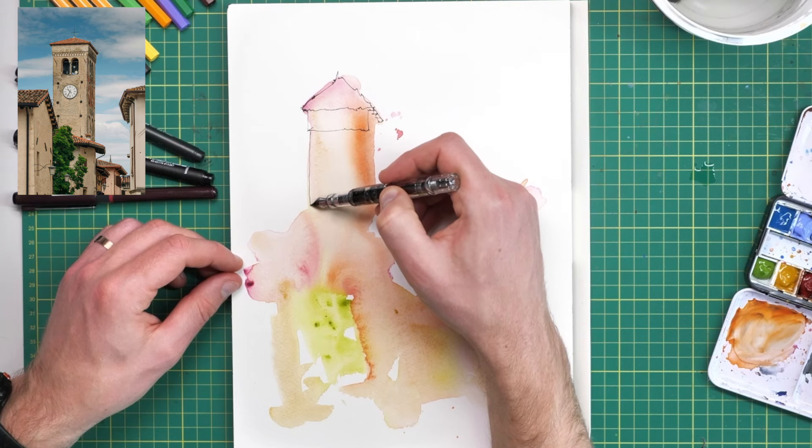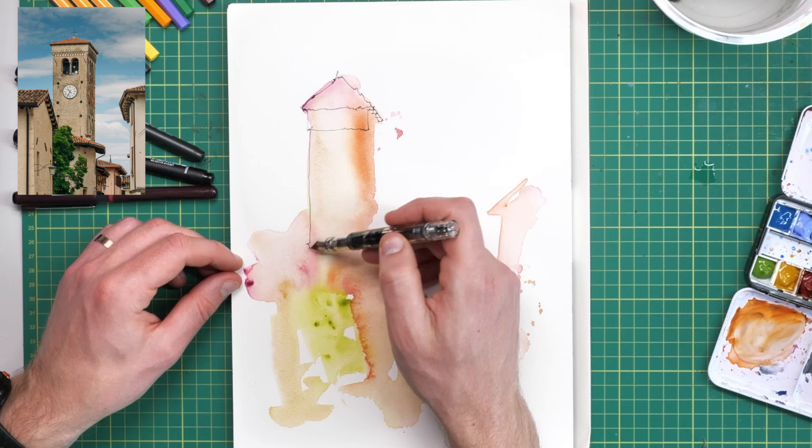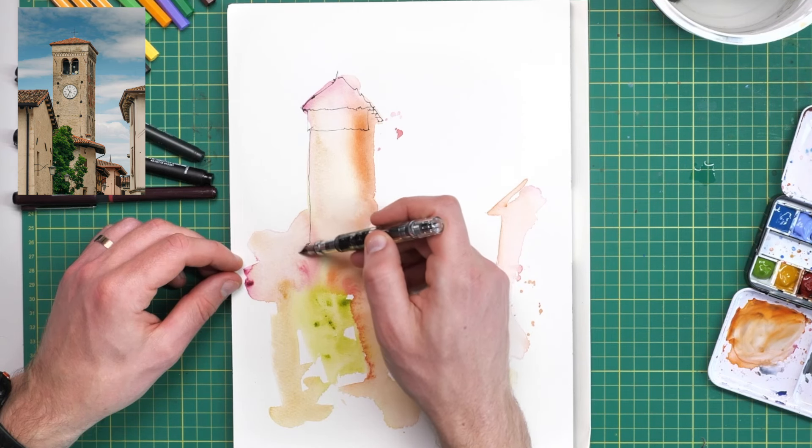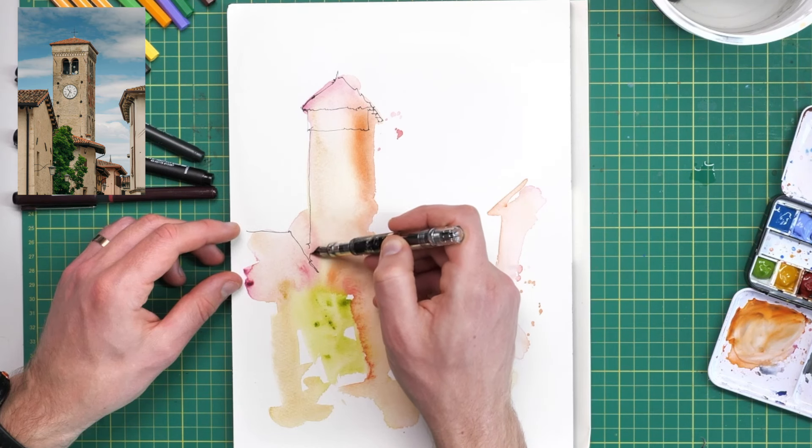In the third step we'll come back with a little bit more color, and if your colors are going to make your ink run it just makes things a little bit harder and more awkward.